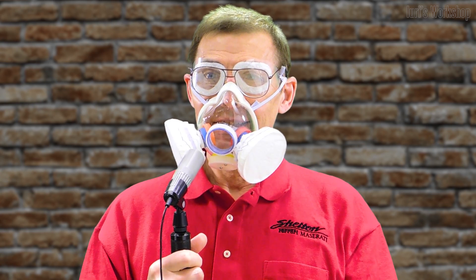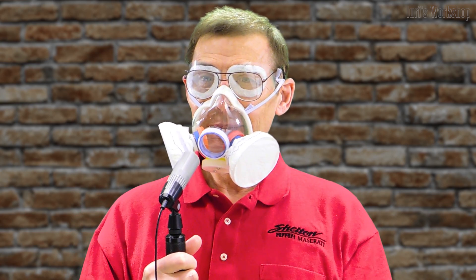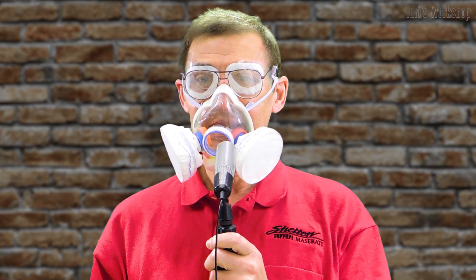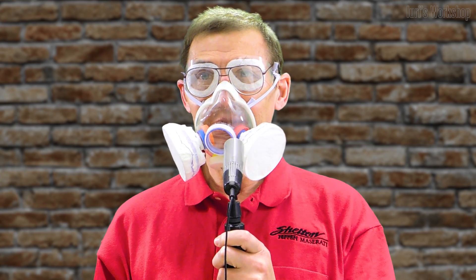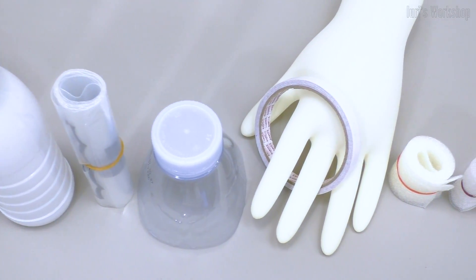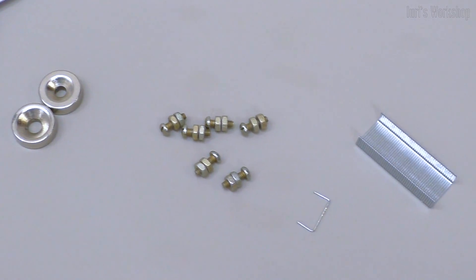Hello, friends. Today I present to you a respirator model that is devoid of deficiencies identified in the previous model during operation. As you already noticed, this respirator does not distort the voice much. To make this respirator, we need some materials.